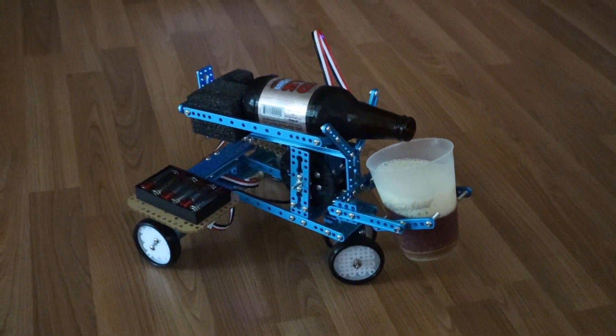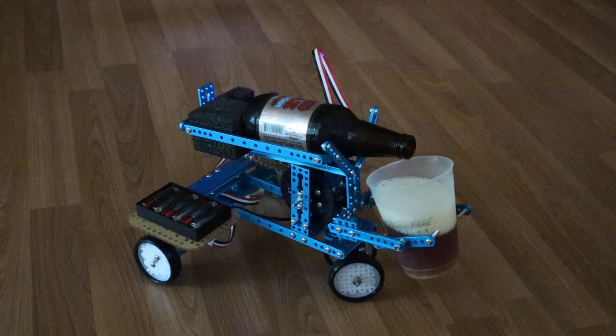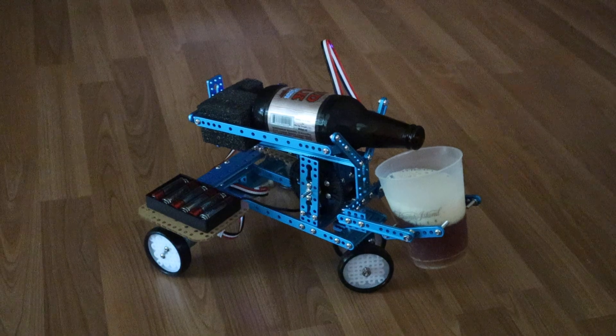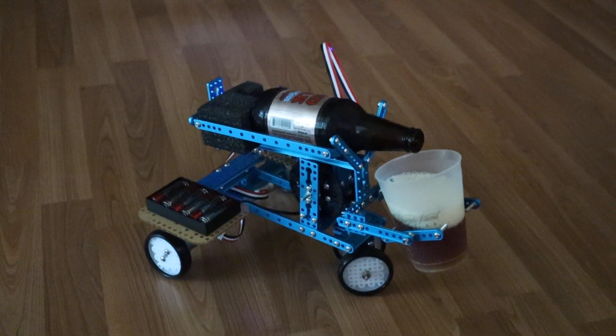So it's only 12:30 in the afternoon, but in the interest of science I guess I'll go ahead and drink this beer. Very cool robotic kit from Makeblock — it's called the Ultimate 2.0, and it is ultimate. This is very cool.